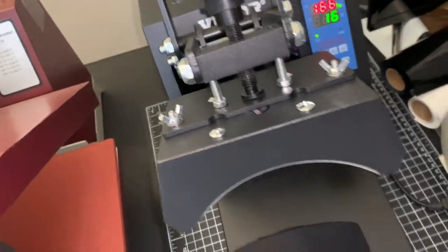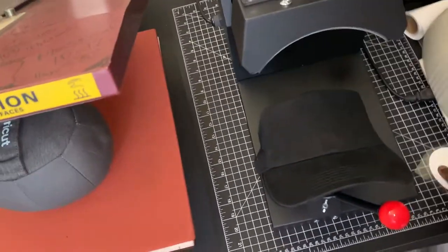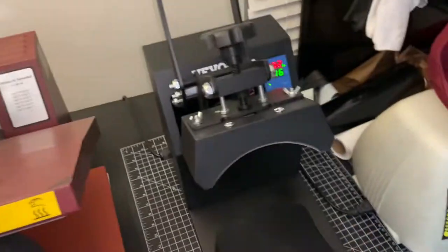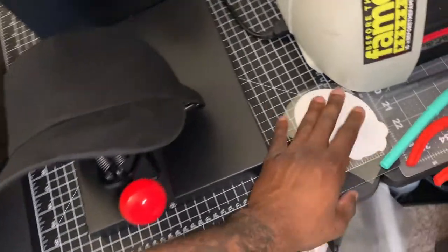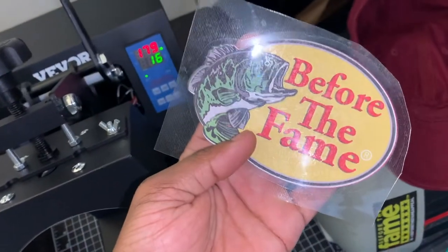That's my usual: 333 degrees for 16 seconds. I got another video on the way because I got a new machine. This is my personal brand, 'Before the Fame.' I'm gonna put my link so y'all can follow and support the brand. Basically it means: before you get to where you're going, you gotta remind yourself to put in that hard work because anything is possible with hard work.